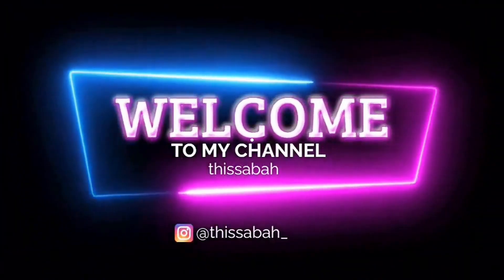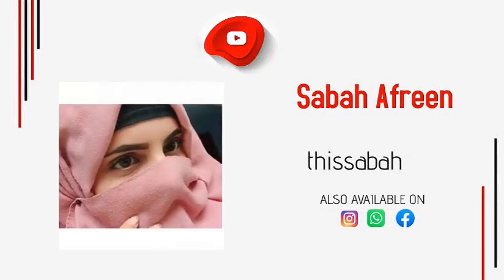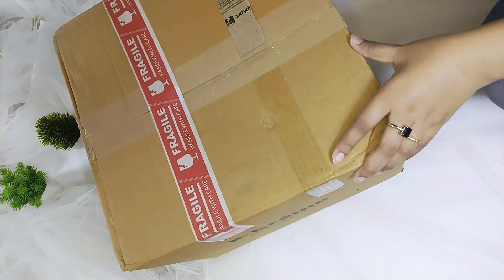Assalamualaikum everyone! How are you all? Hope you all are doing good and great. Welcome back to my channel with another video. Today I am going to take you through a kitchen cookware set.